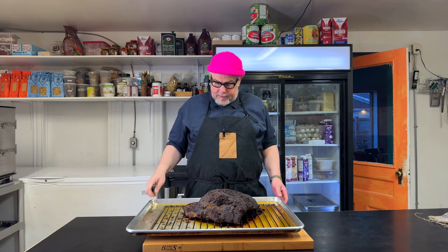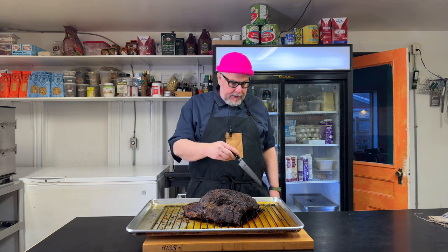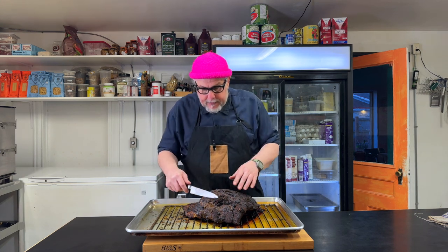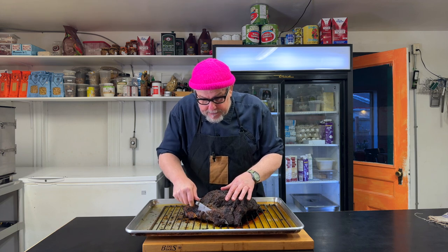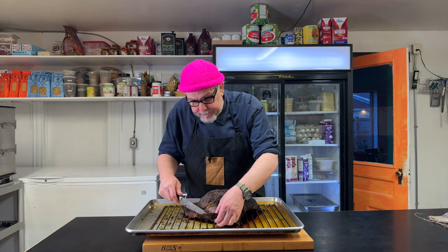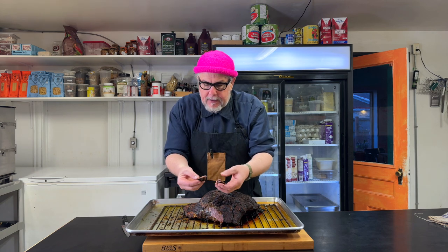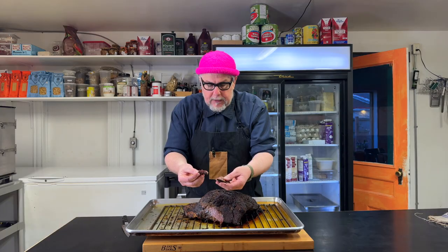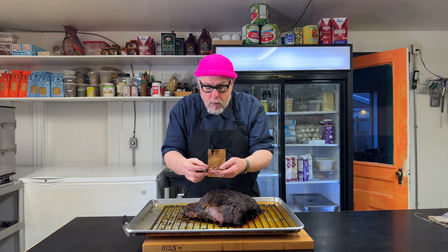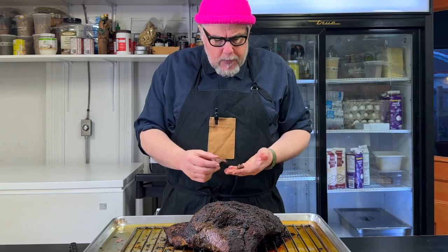Oh my god, look at this — this thing is gorgeous. It's wallowing here in its own juices. I'm not going to cut it up tonight; I'm just going to take a little piece to give it a taste of the bark and see where we're at. We have a nice piece and it's just pulling apart — absolutely fantastic. It tastes really good. This is exactly what you want.